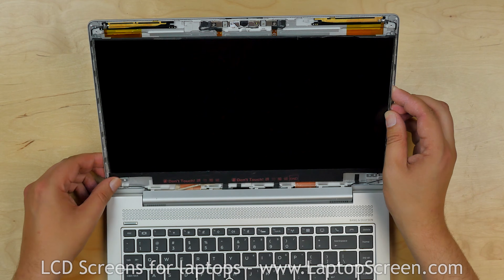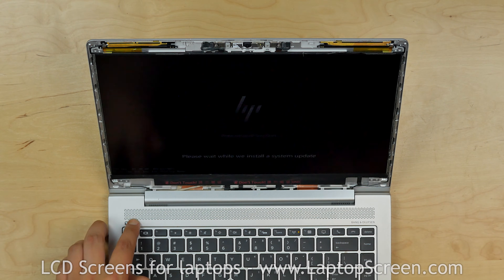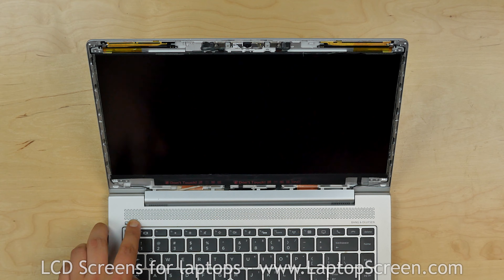Now we can test the new screen. Turn the laptop on. The startup graphics appear and we can finish the reinstallation process.